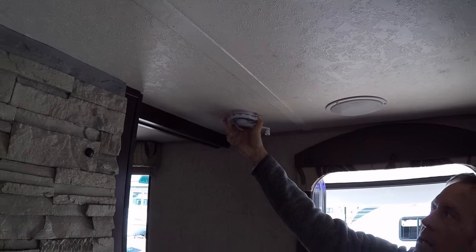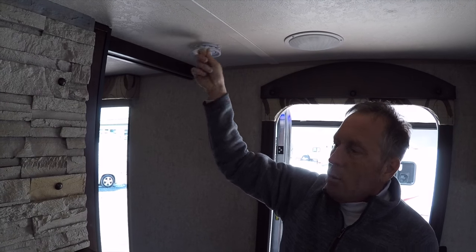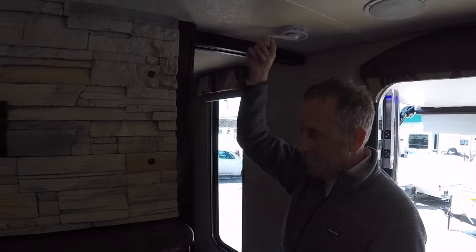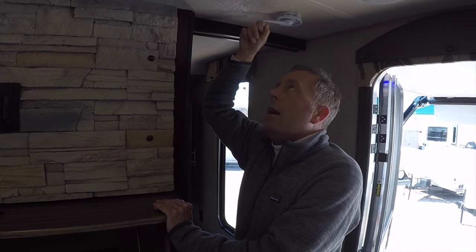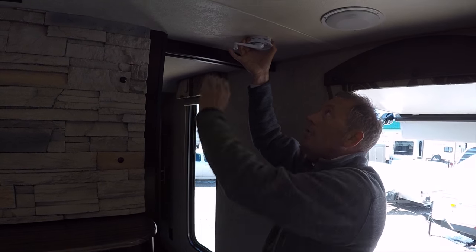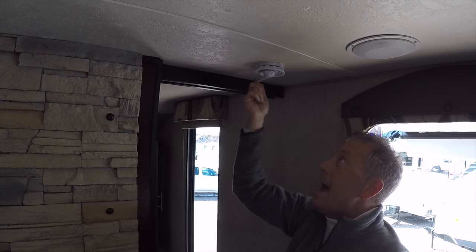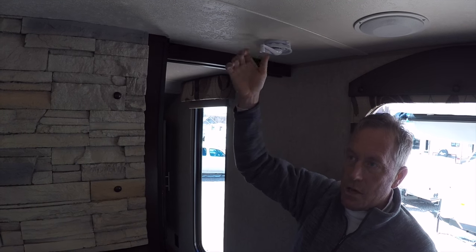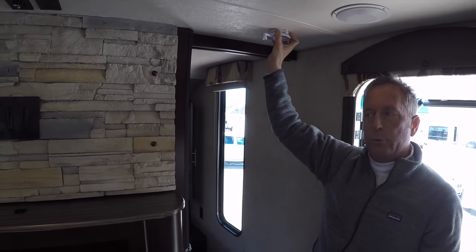We try to order every Cherokee with a high-definition crank-up directional antenna. A lot of companies are putting dish-mount style antennas on them, but we've found they have very poor reception. We're one of the few dealers that specifically orders our Gray Wolf, Cherokee, and Wolf Pups with a crank-up old-style antenna with a high-definition head. Typically in this area you can get 10 to 18 high-definition stations off this antenna, whereas with the industry-wide style right now you're lucky to get two to three.